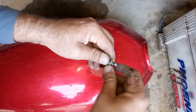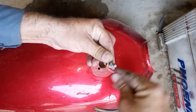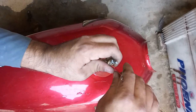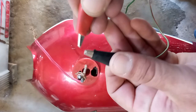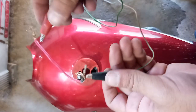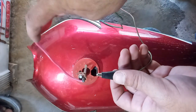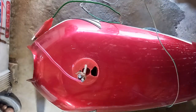I am binding the steel rods together with the help of copper wire, so that both rods receive an equal amount of current. Now I need a 12 volt DC current source, for which I have used 12 volt solar panels. You can use a 12 volt DC battery charger as well. I will connect the positive wire to the metal rods and the negative wire to the tank's body.